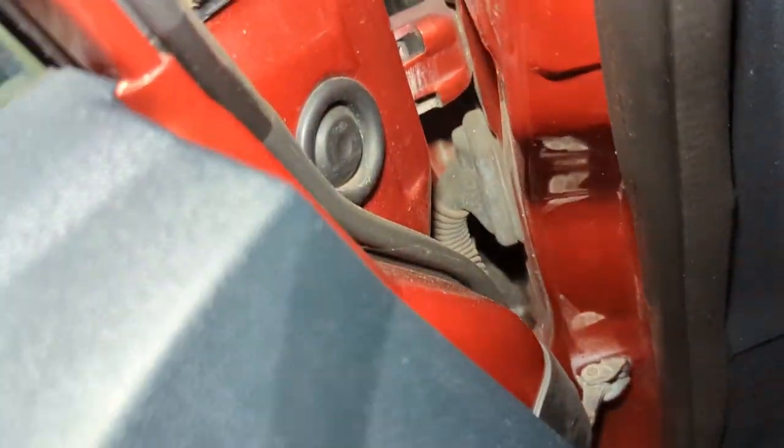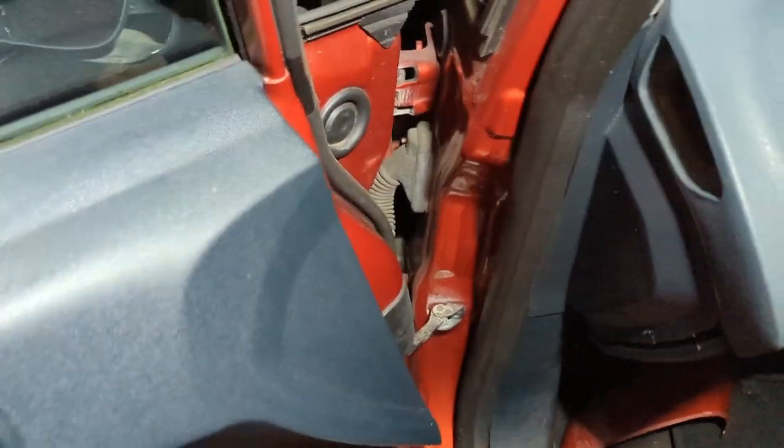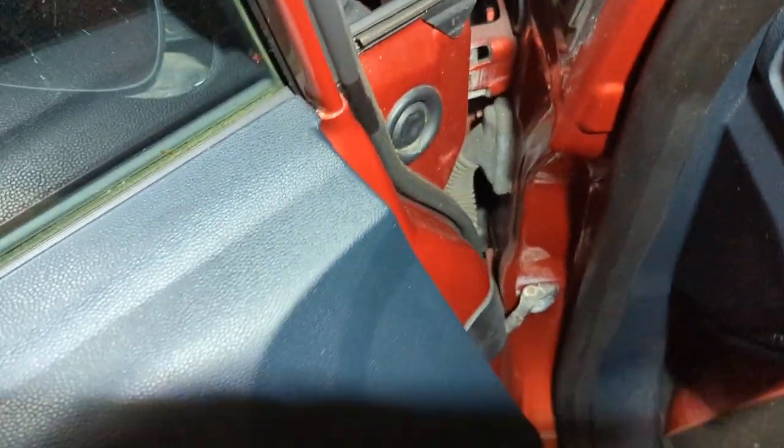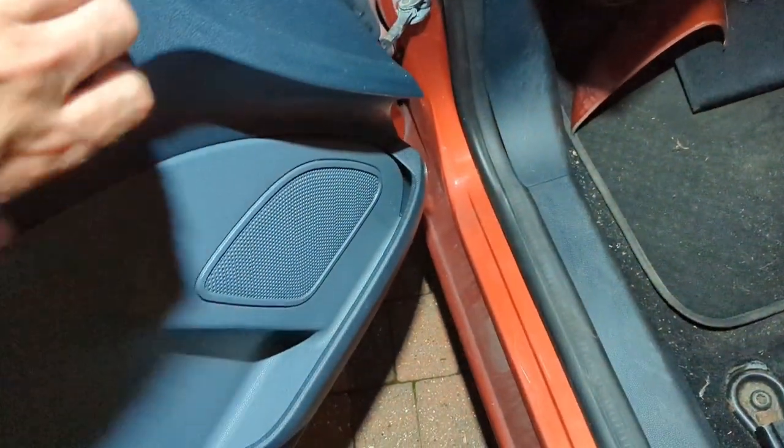There's that rubber bung I was telling you about. On the other side I've already taken it all out. So if you just take that bung out you can get to the bolt and take the mirror off, but you can't fully remove it because you can't unplug it - the plug is in behind the door card. There may be a way to get it off without removing the card but I'm not sure.